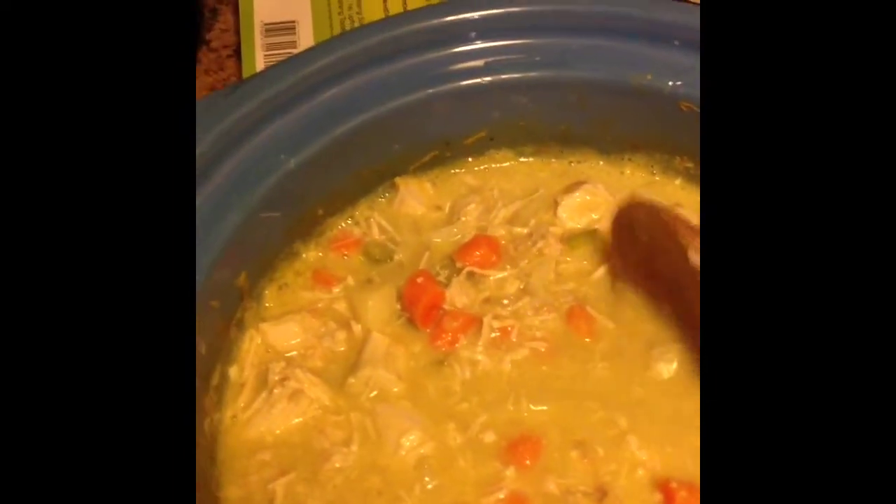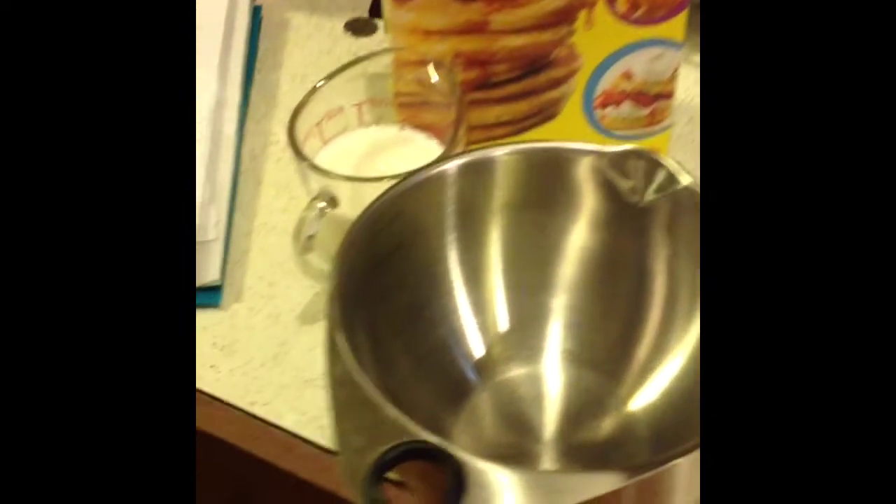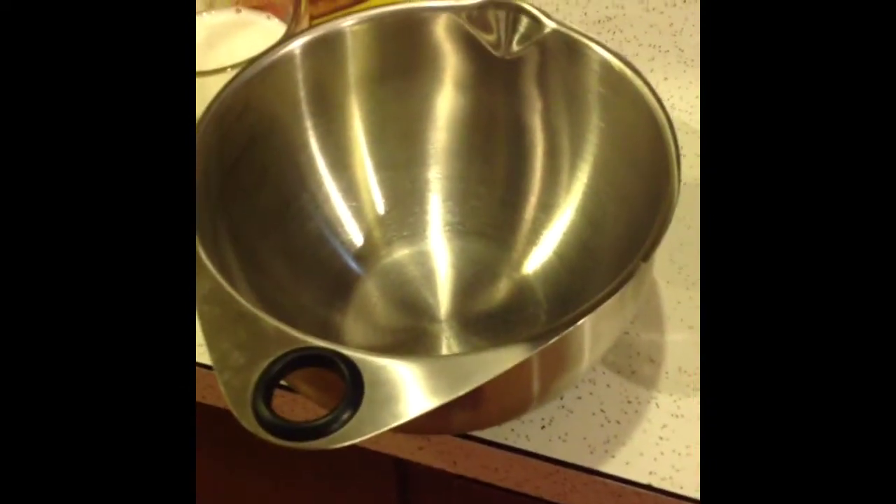It looks pretty good and smells pretty good! My husband doesn't think there's quite enough liquid so we might add another can of soup — I haven't decided. But so far so good.